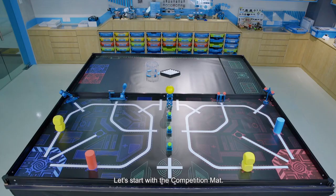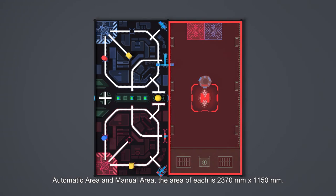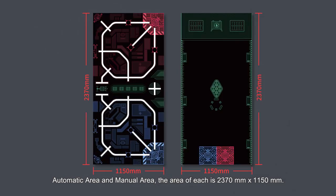Let's start with the competition mat. The competition mat is divided into two parts: automatic area and manual area. The area of each is 2370 mm x 1150 mm.